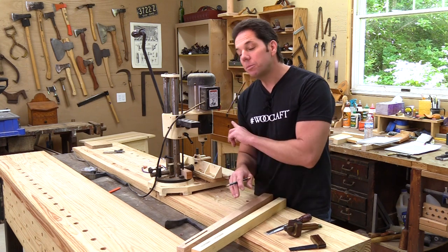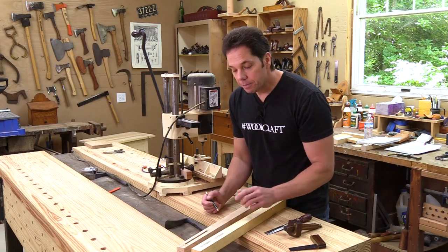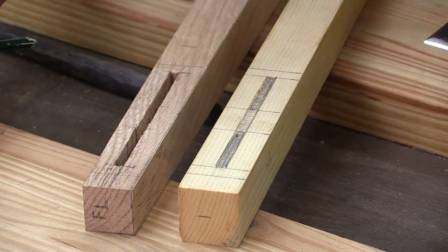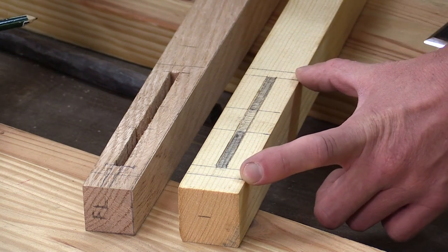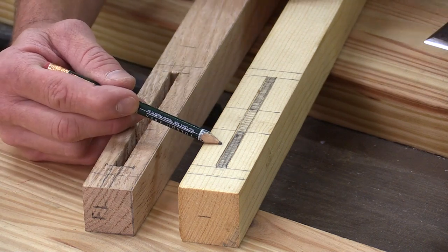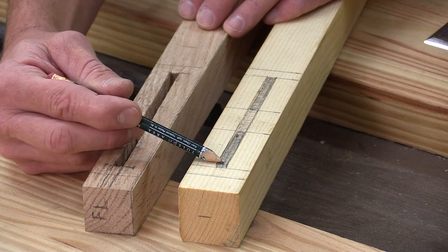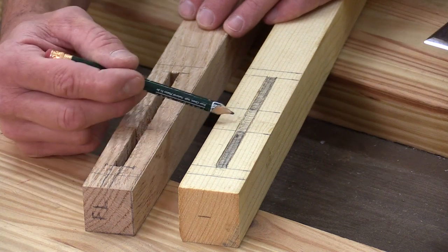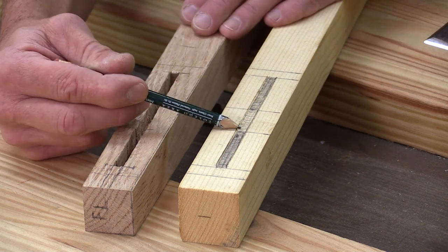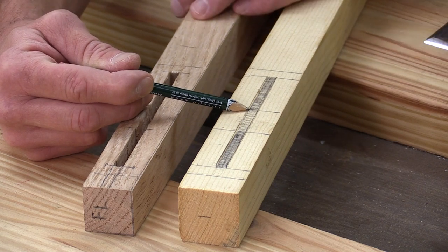Before I actually put it in the machine and make my mortise, I want to explain my layout lines. This line and this line represent the overall size of what the apron is going to be. The other lines designate the different depths of the mortise — this is going to be the deeper section down to an inch and a quarter, and this section here is only around three-eighths. I designated them in different shading so I don't forget and make a mistake on the machine.